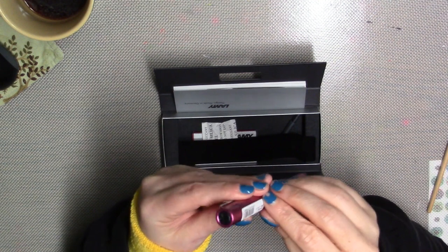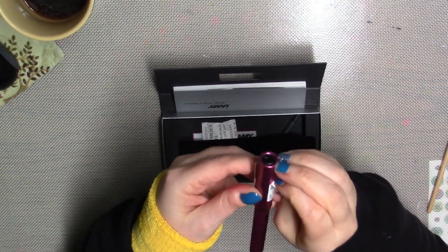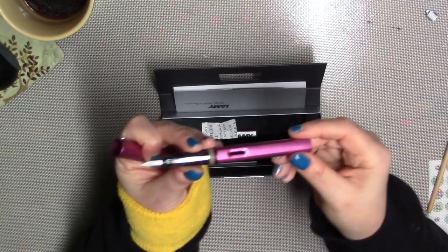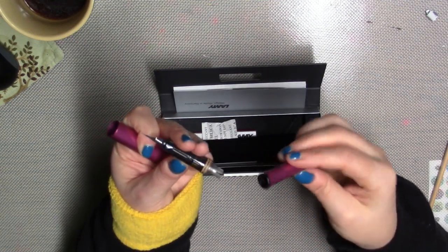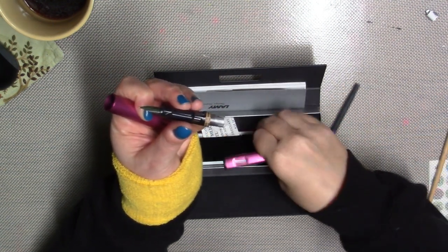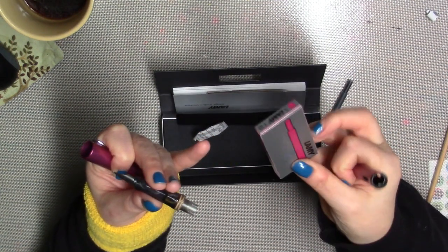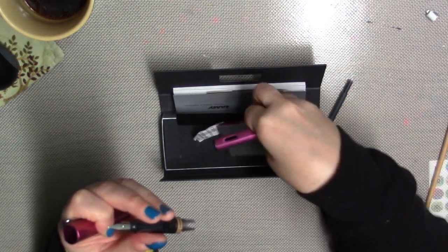I believe this is the medium nib. I have not really even had time to do anything with it — that's why I'm just now pulling this label off of it. It's such a beautiful color. This was a limited edition color that they only made for one year — I can't remember if it was 2017 or 2018 — but I've been in love with that color since it came out. This did come with a blue cartridge, but I think this color is called Vibrant Pink. It came with a pack of the matching Vibrant Pink cartridges as well.